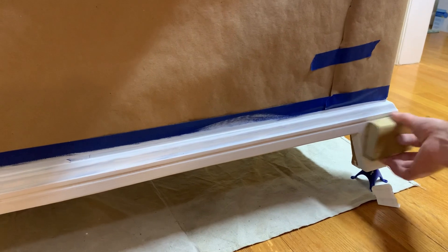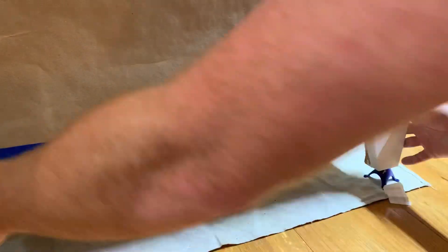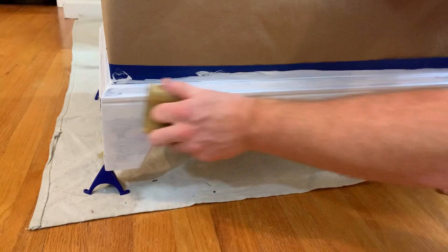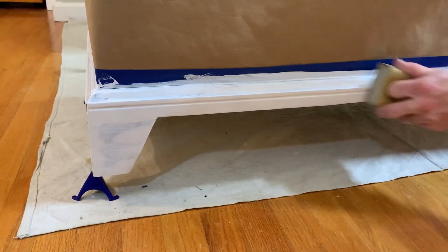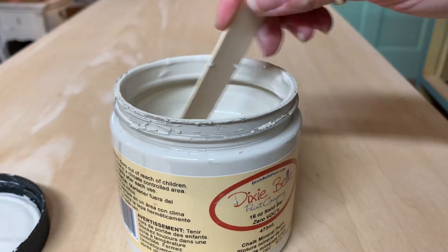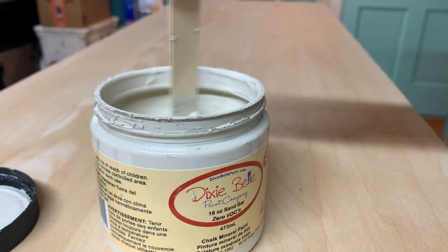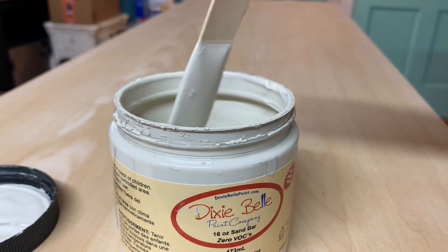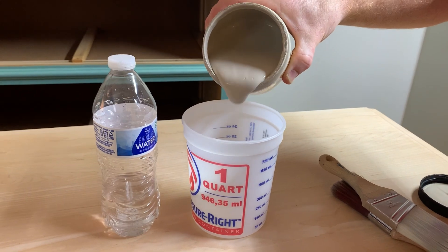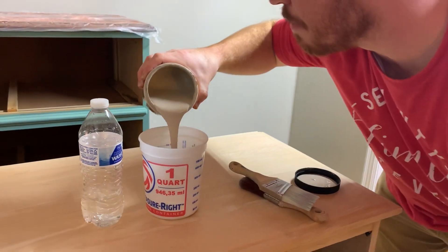Once the primer had dried we lightly sanded the base and the drawers — I believe I used 320 grit. For this dresser makeover we're using Dixie Belle's chalk mineral paint in the color Sandbar. For some parts of the dresser we used the paint full force straight out of the can, and for the majority of the dresser we diluted it with a 50/50 ratio of water to create a wash.